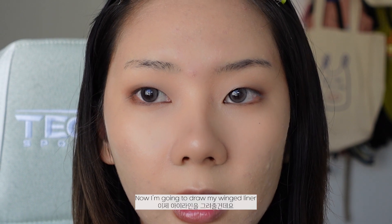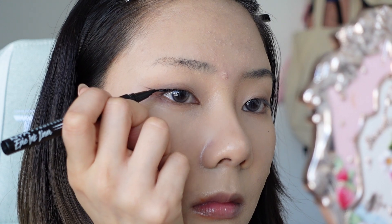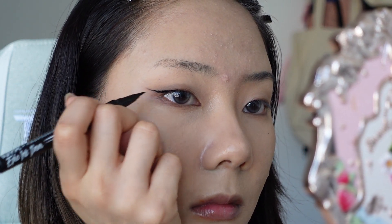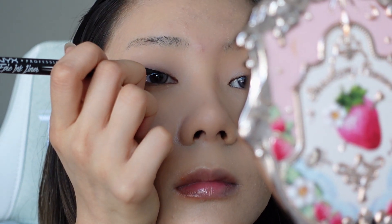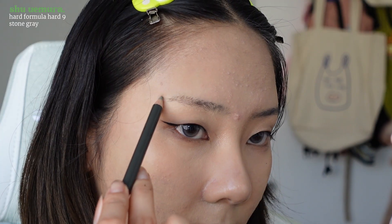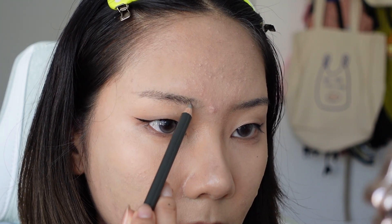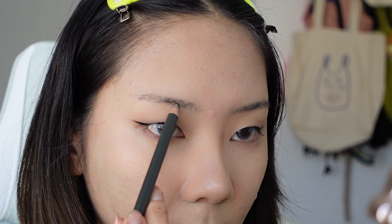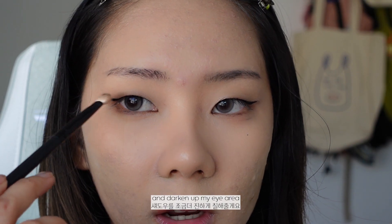Now I'm going to draw my winged liner and I'm going to draw it thicker than I usually do. And then I'm going to outline the rest of my lash line. Now I'm going to do my eyebrows and I'm going to keep them pretty straight. I'm going to go back in with the brown color and darken up my eye area.